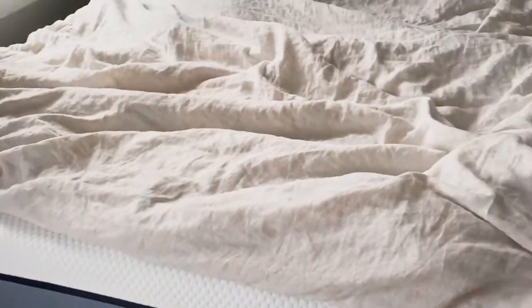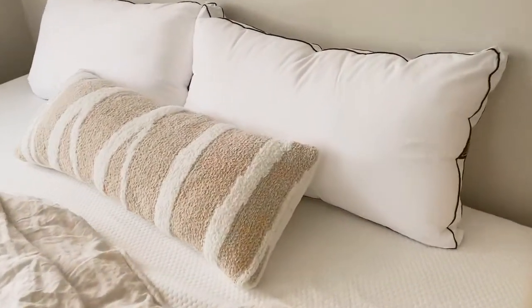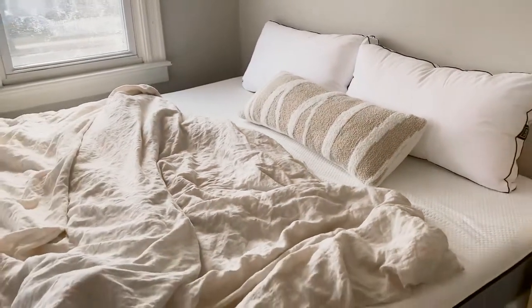It's really easy to unpackage and lay out. I also just want to say that Loll bedding is sustainable, which is really important to me, so they use all sustainable materials for their beds.